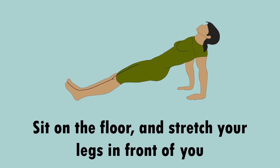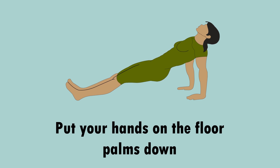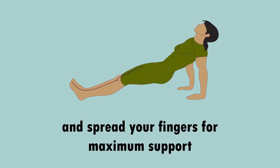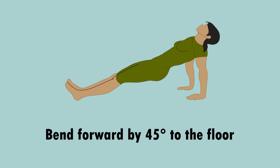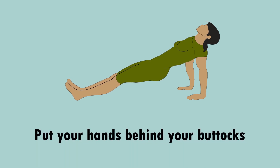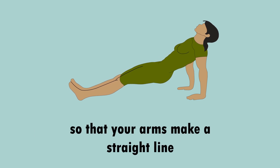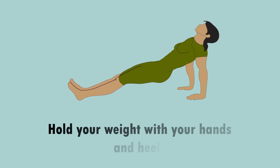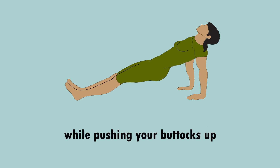Now, how to do it: sit on the floor and stretch your legs in front of you. Put your hands on the floor, palms down, and spread your fingers for maximum support. Bend forward by a 45-degree angle to the floor. Put your hands behind your buttocks so that your arms make a straight line from your shoulders down.